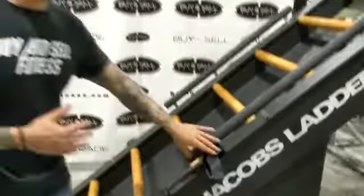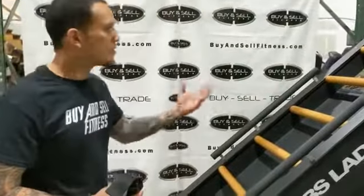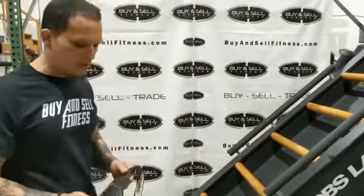This is the original commercial grade Jacob's Ladder, which means it doesn't use electricity — it's self-powered.